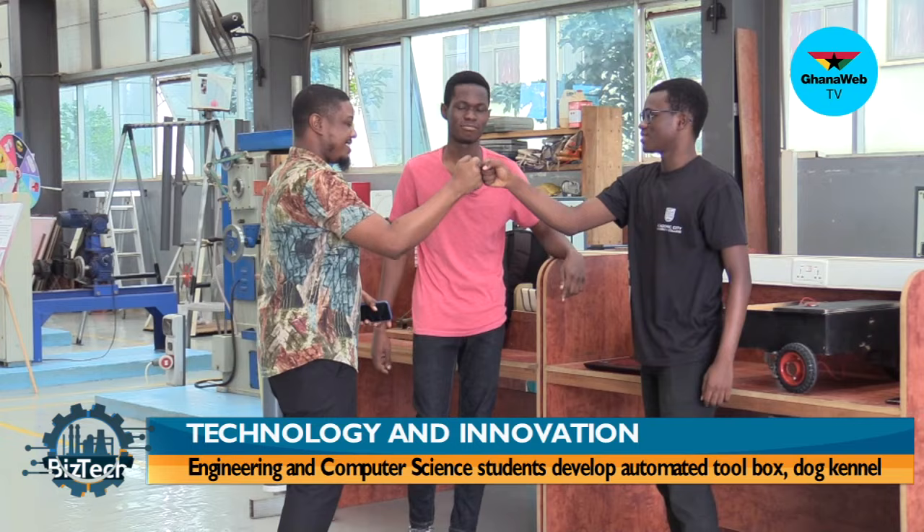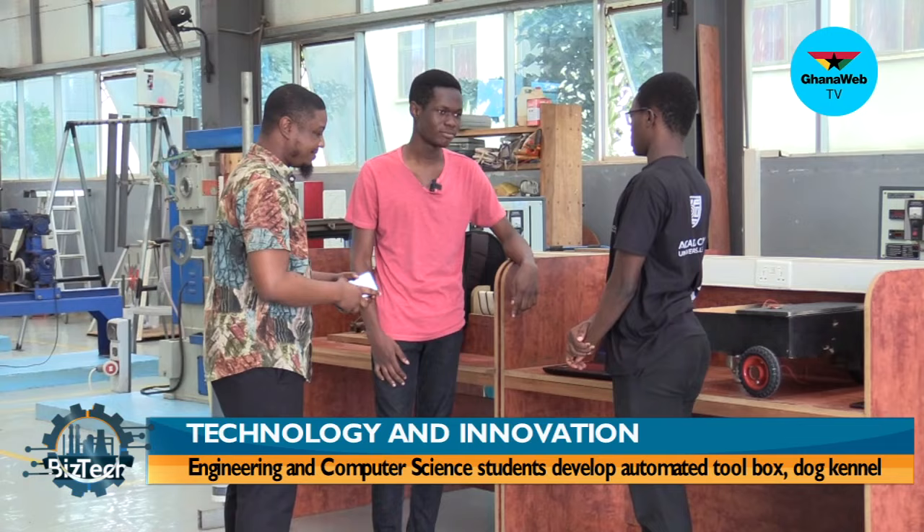I see you guys are doing something really amazing. Can you tell me what I'm looking at right now? So this is a prototype of an automated toolbox. At the moment it's equipped with Bluetooth functionality, but in the long term we want to add GPS functionality and some IR sensors to enable it to move autonomously.